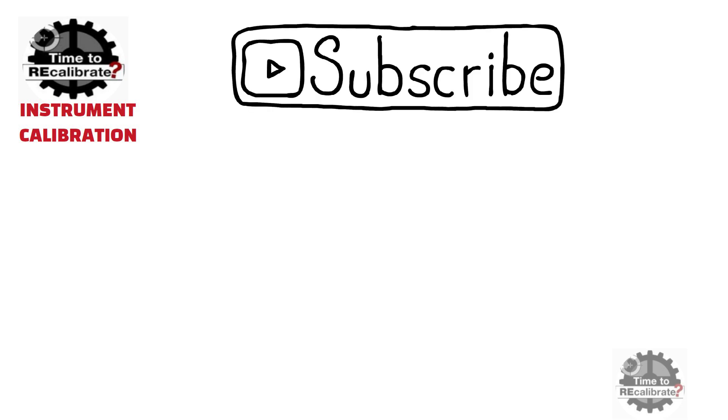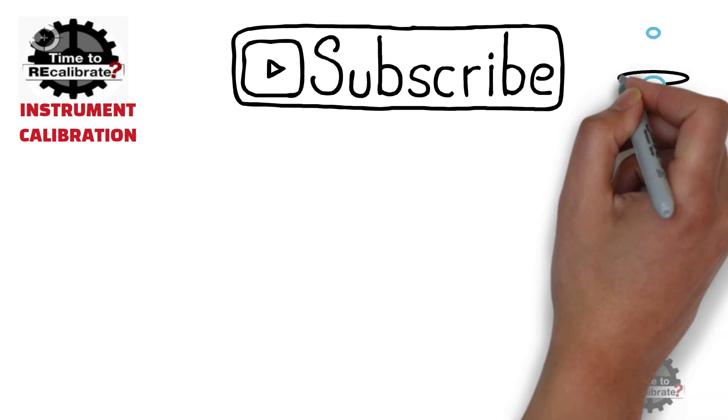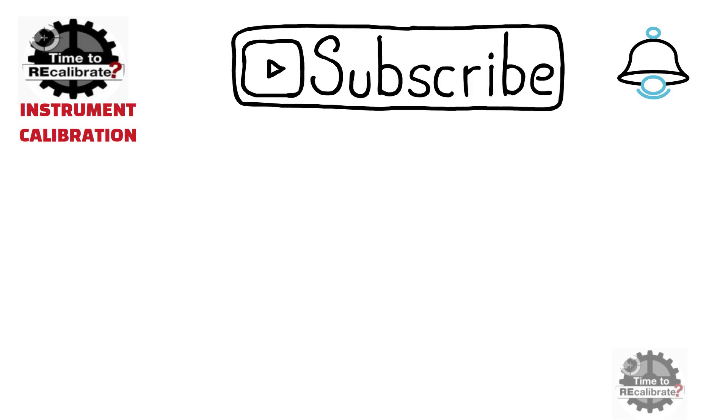Hello friends! Welcome back to our channel, Instrument Calibration. If you are new on this channel and have missed our previous videos, you can find links in the description box. If you don't want to miss any informative video in the future, please subscribe to this channel and press the bell icon to get notifications when we post new videos.